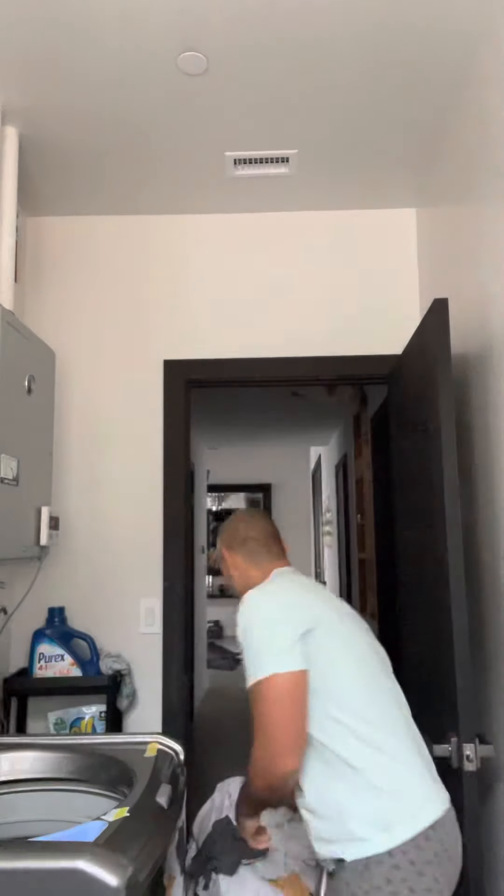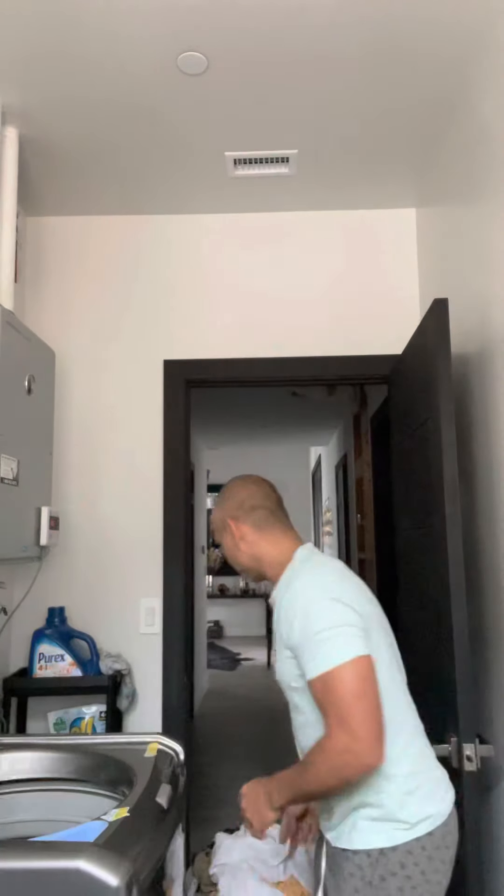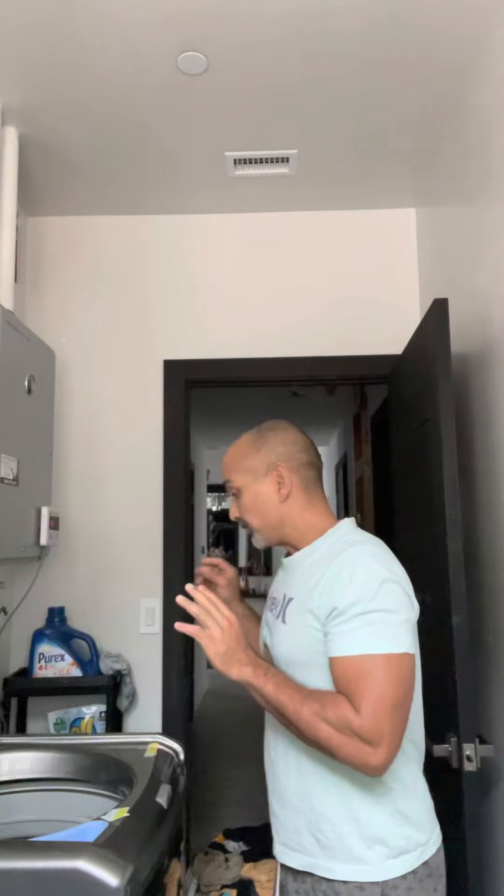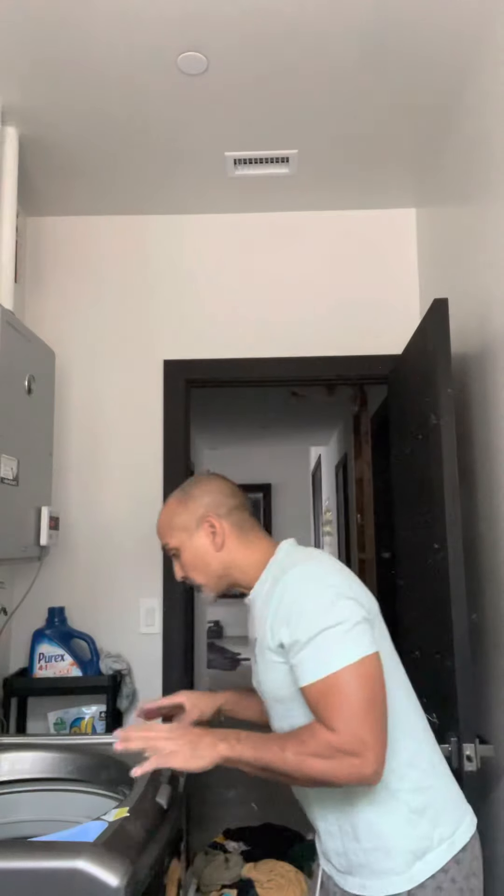Let's separate the towels from the laundry. Another thing I noticed — whoever did laundry last put in pants or maybe a bikini with sand on them, and now there's sand everywhere: on the floor, in here, inside the machine. So take any clothing that has sand, go to the front yard, and shake all the sand off before washing. Good practice.